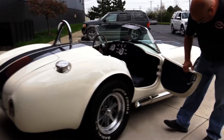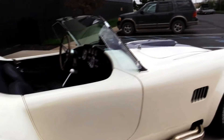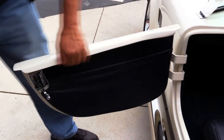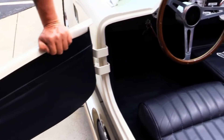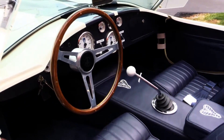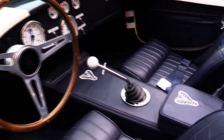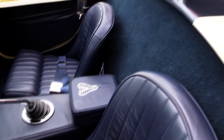These doors — I just can't get over how nice they are, how nice they open and shut. Take a look at this door panel, beautiful. There's a pocket there to store stuff, carpeting looks great. The leather on the seats looks amazing. We've got a little armrest there with some Cobras sewn in it, the 5-speed shifter, the chrome roll bar.